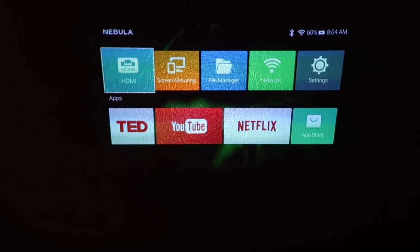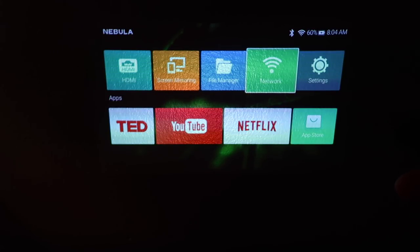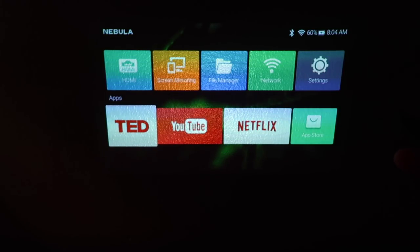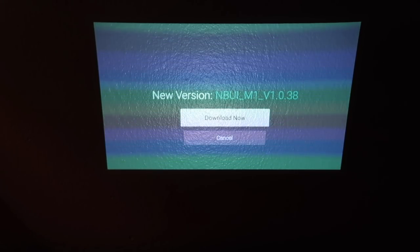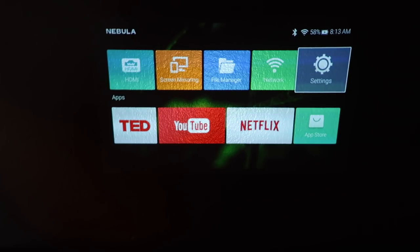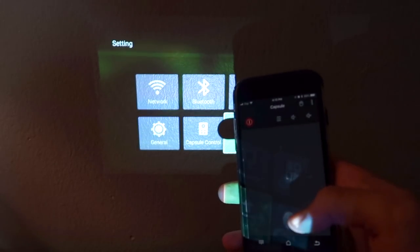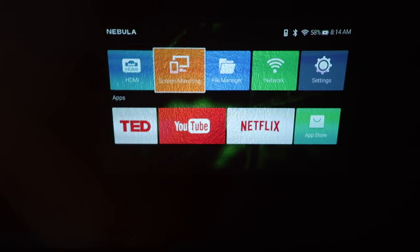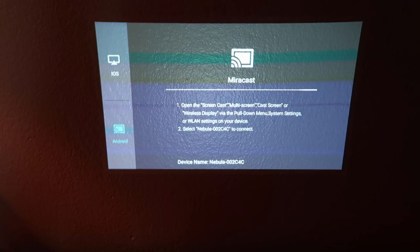And we are on the home screen. So you've got HDMI, screen mirroring, file manager, network settings, the app store, Netflix, YouTube. Let me quickly check if there are any updates — 60% battery. Of course there's an update, so let me update before continuing any more tests. Alright, done updating. Now I'm going to connect the app — and this is my phone, it's pretty responsive. Screen mirroring, let's try that. Okay it uses the AirPlay protocol, so you can do it on Android as well using Miracast.